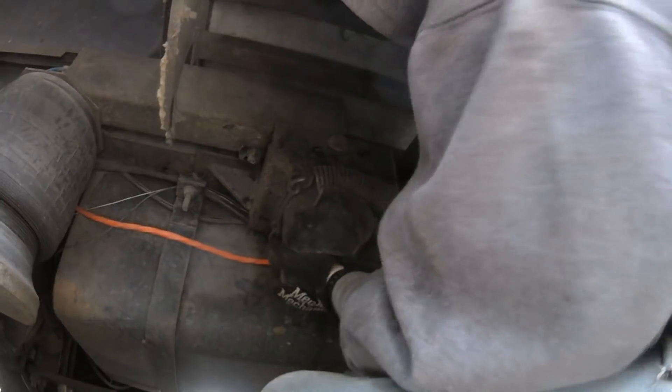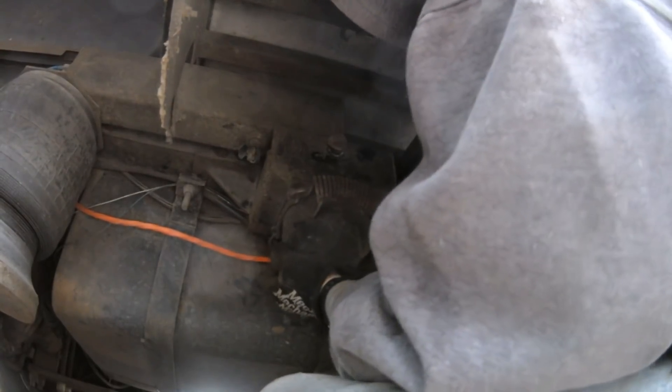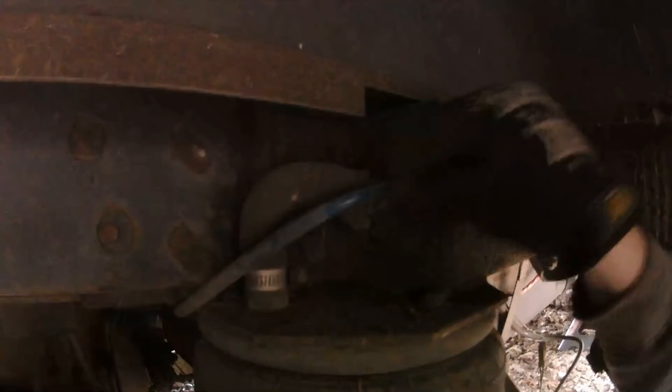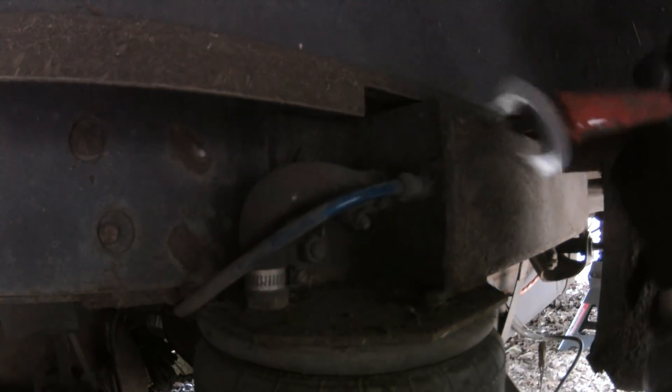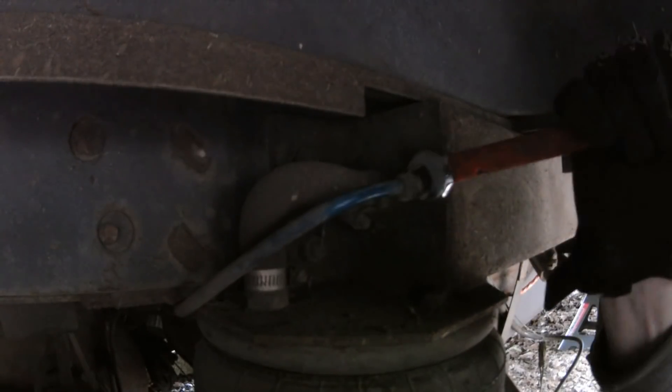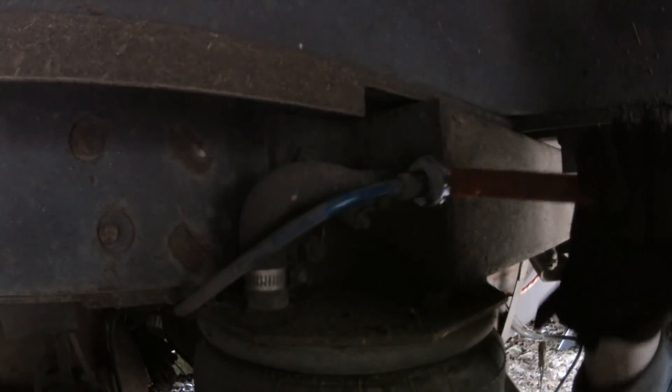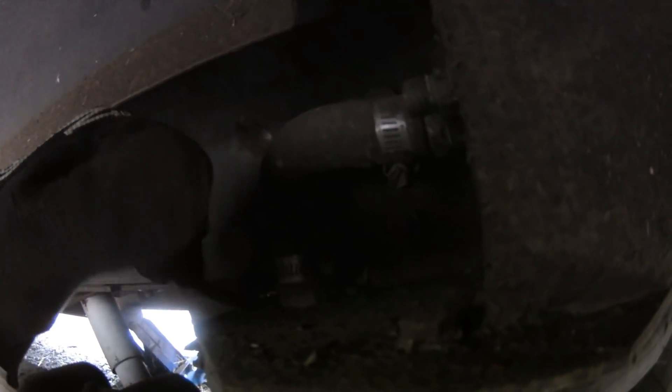All four bolts — three small ones and this one big one — are loose, but it's still holding on pretty good. There we go. This air line needs to be removed to 5.8 inches. There we go.